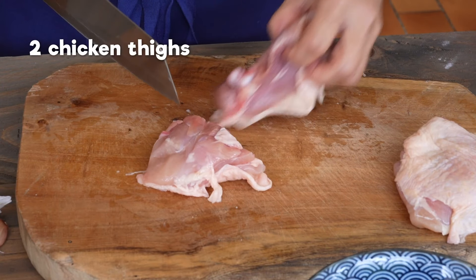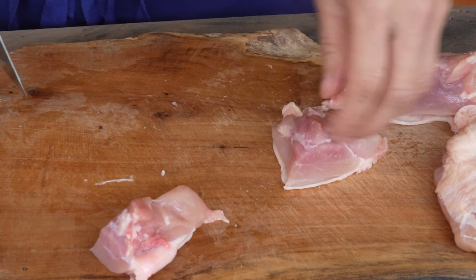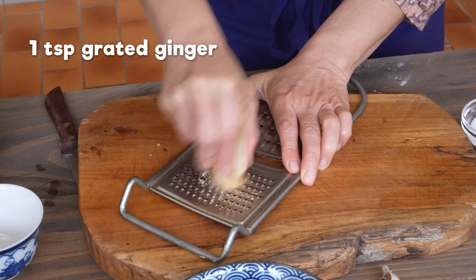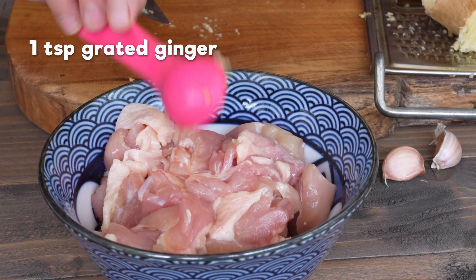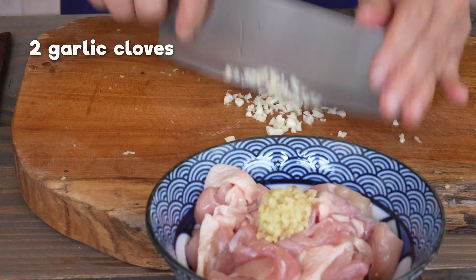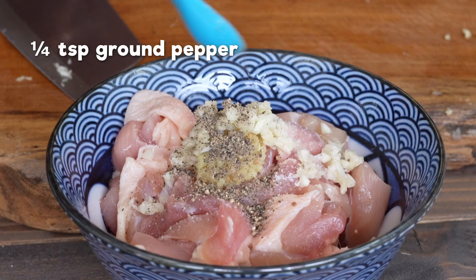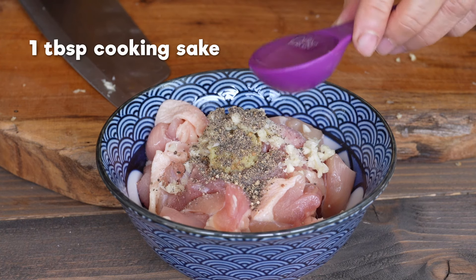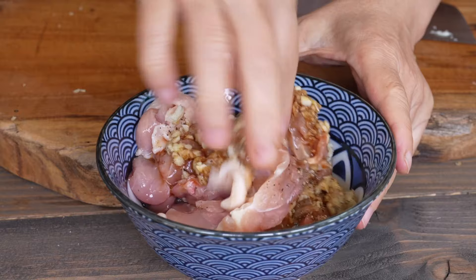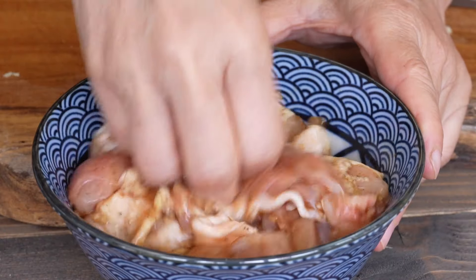Cut 2 chicken thighs into chunks. Keep their skin — it is delicious once fried. Season them with 1 teaspoon of grated ginger, 2 cloves of chopped garlic, 1 pinch of salt, 1 quarter teaspoon of ground pepper, 1 tablespoon of cooking sake, and 1 tablespoon of light soy sauce. Mix everything and keep aside.